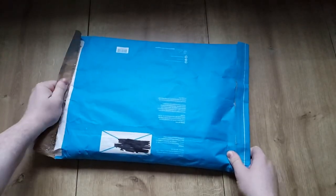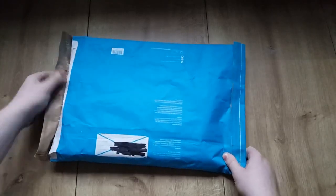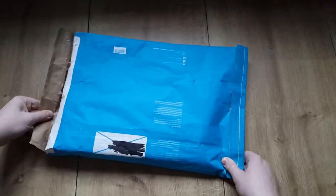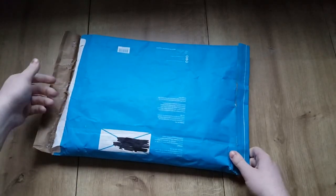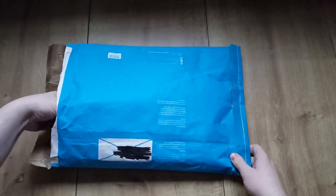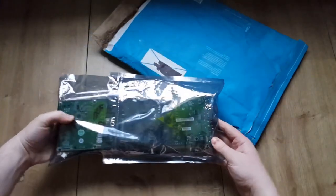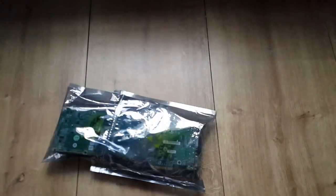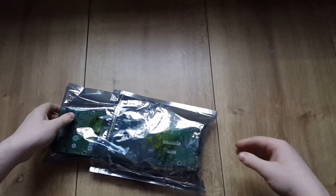These old dual GPU cards have often not been working, so I don't have very high hopes — it's just a cool card to own. Inside there's only the card, and it actually has two anti-static bags. Here is the card.